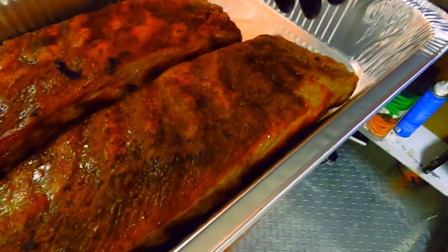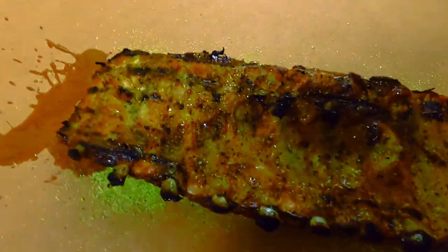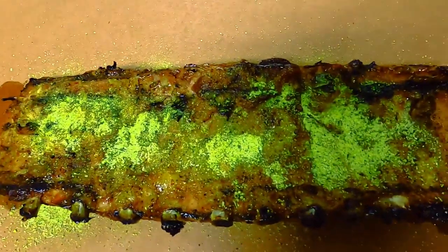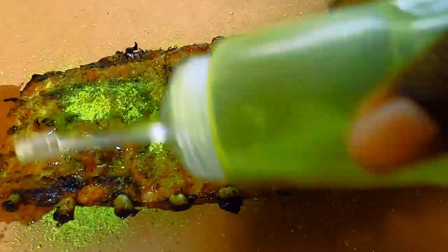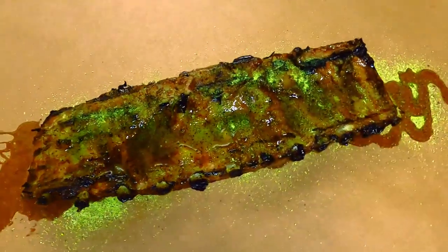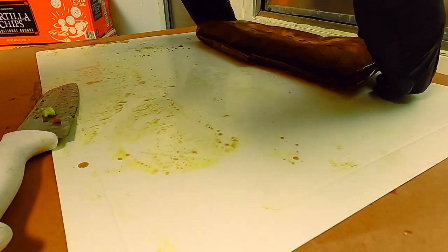We're going to take our lemon pepper slab — we know this is the one because of the water marker we put down. We're going to lay it topside down, repeat the process with a little bit of our house glaze, wrap it, and get it back out on the smoker to finish tenderizing. We'll be back for the results.